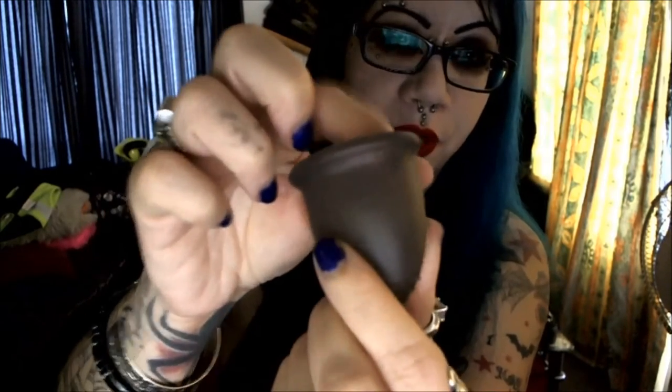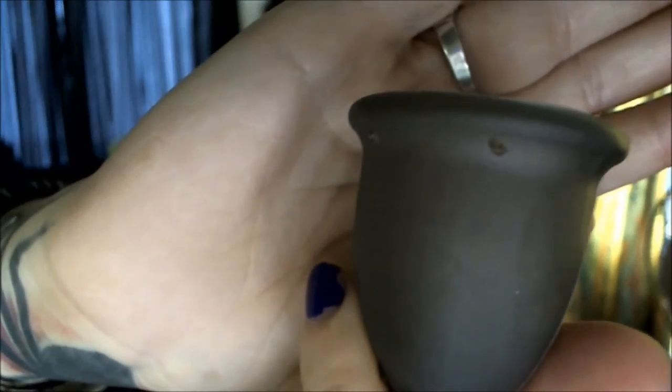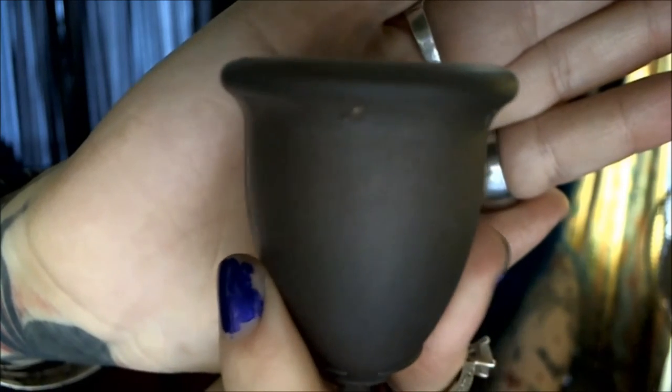I have to dump it out every hour. You can cut the stem off — it's made of a soft kind of plastic. It has little air holes at the top for suctioning reasons. It has the stem here for ease of pulling it out. You can cut the stem off; I leave mine on because I don't want to have to dig all the way up in there.